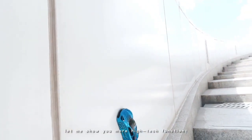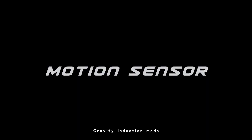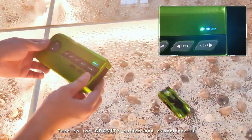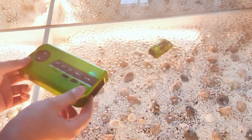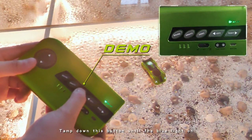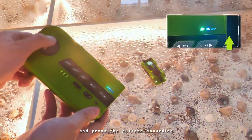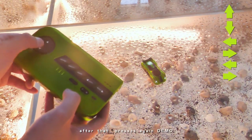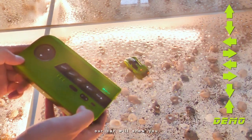Come on, let me show you more high-tech functions. Gravity induction mode: turn on the gravity button and experience it. Programming mode: hold down this button until the blue light turns on, then press the buttons according to your idea for the action sequence. After that, press again to demo — our car will show you.